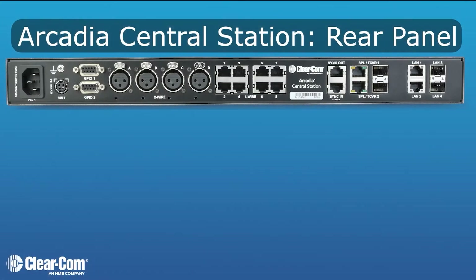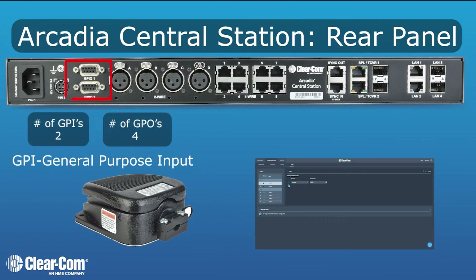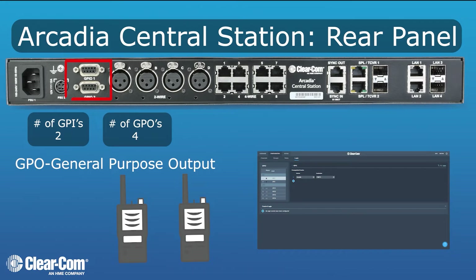On the rear of the Arcadia, you have an internal and external power supply for redundancy. GPIs, general purpose inputs, which can be used for connecting to foot switches for routing audio inside the system. And GPOs, which are normally open relays that allow you to do something like PTTing a radio.